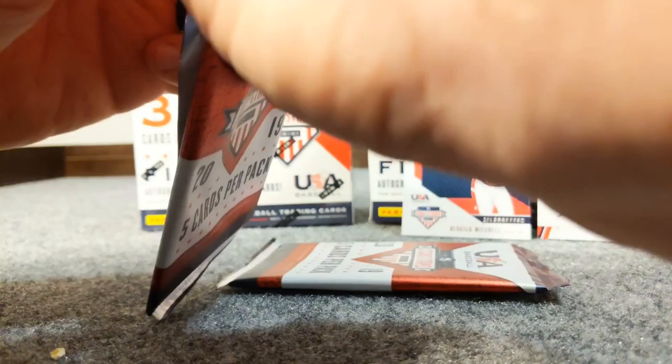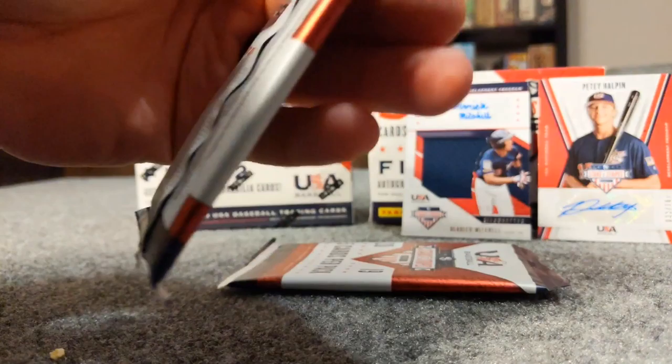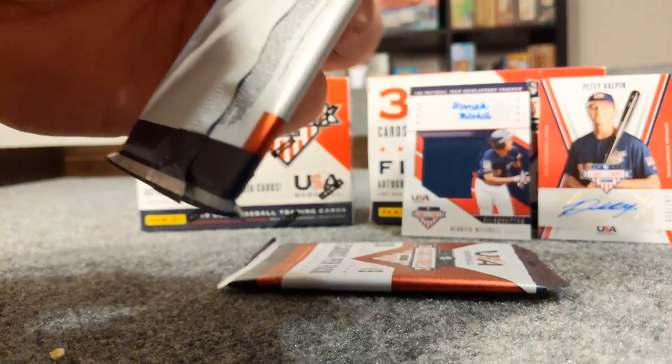All right, we got two more packs left. I think we've gotten both our hits out of this box. It's really cool to get two hits out of a blaster box for 20 bucks - it's a pretty good deal. I'm going to push these cards down and cut the edge, making sure I'm not hitting anything.